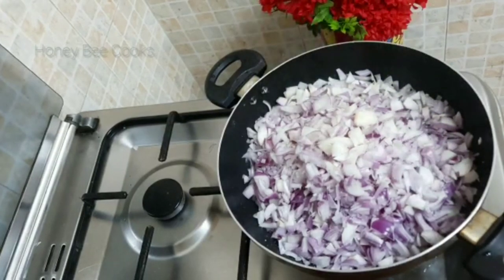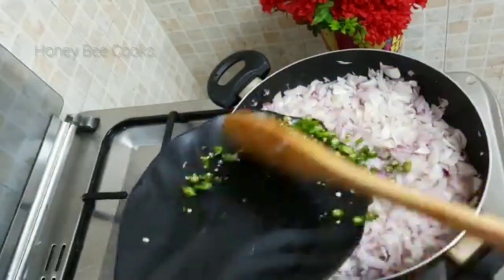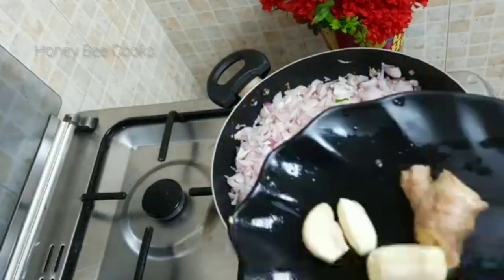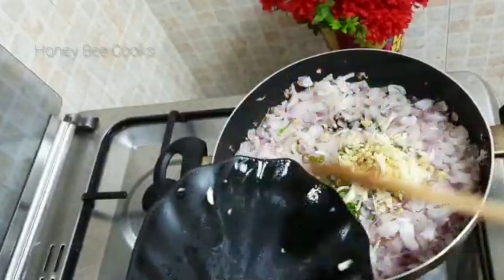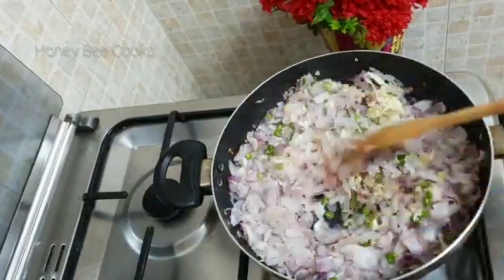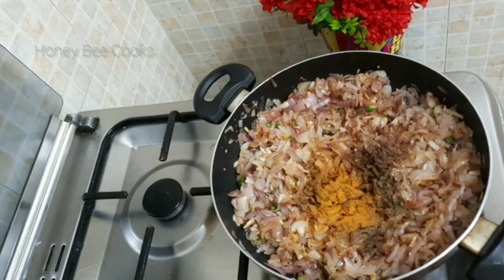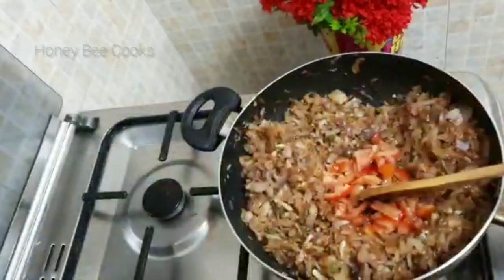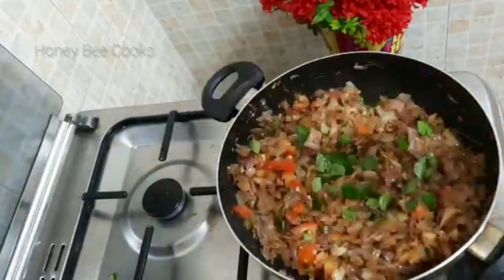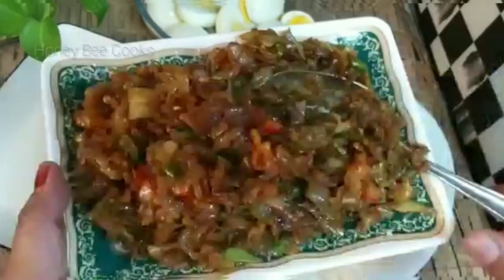Mix it in a medium-size pan. Add a little bit of ginger and mix it in. One teaspoon of pepper powder, 1 teaspoon of garam masala. Now we are ready to make this masala.